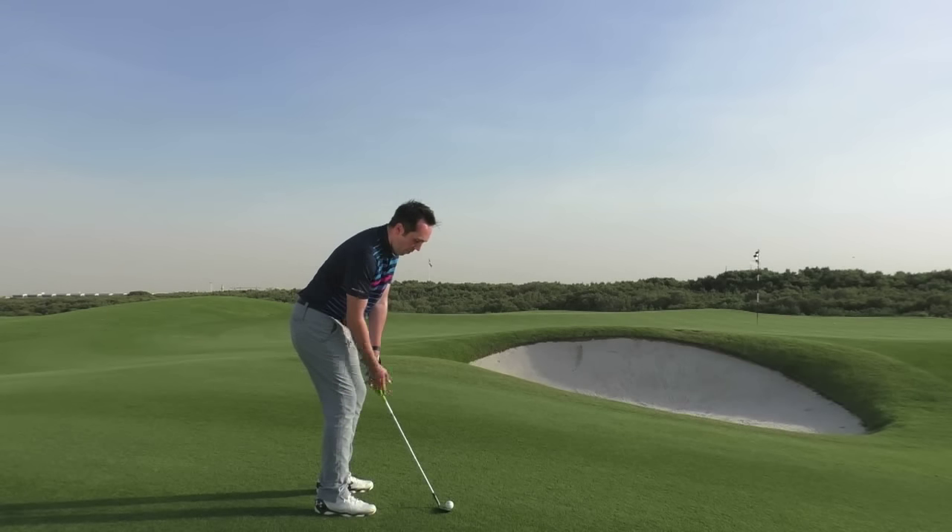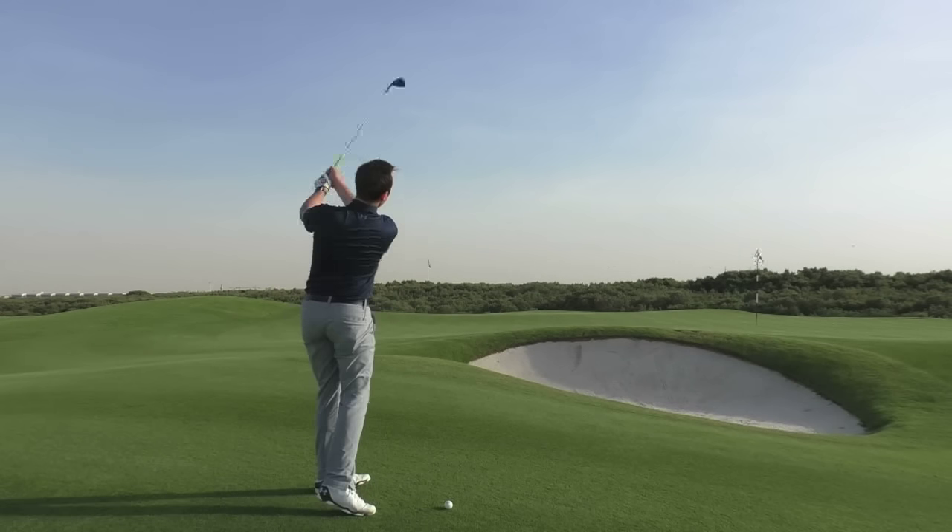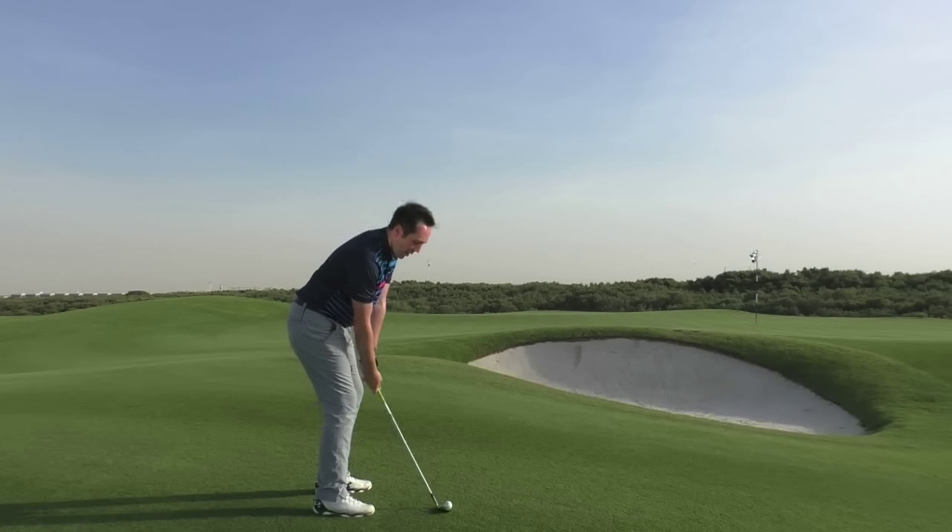So: open face, alignment to the left. I'm going to do quite a big backswing and then really finish with super high hands. Be confident.